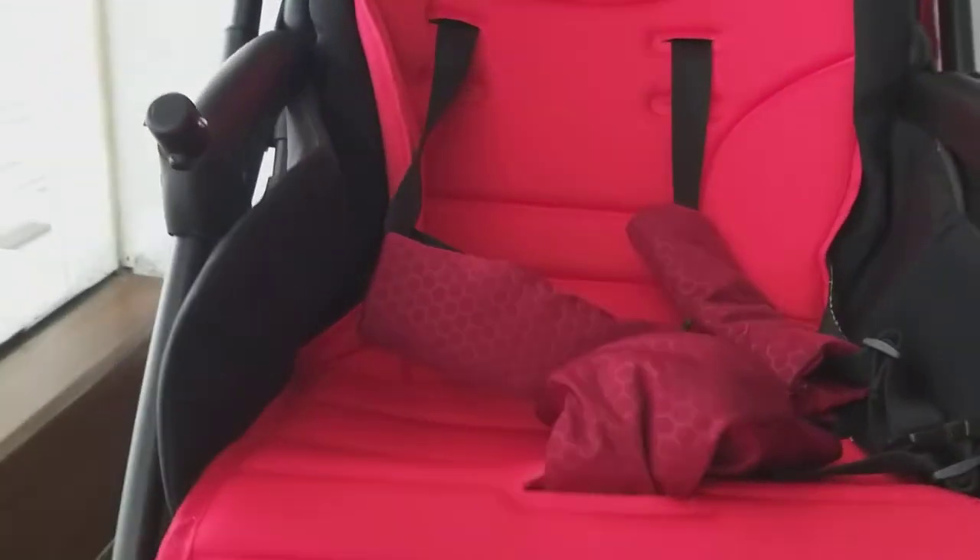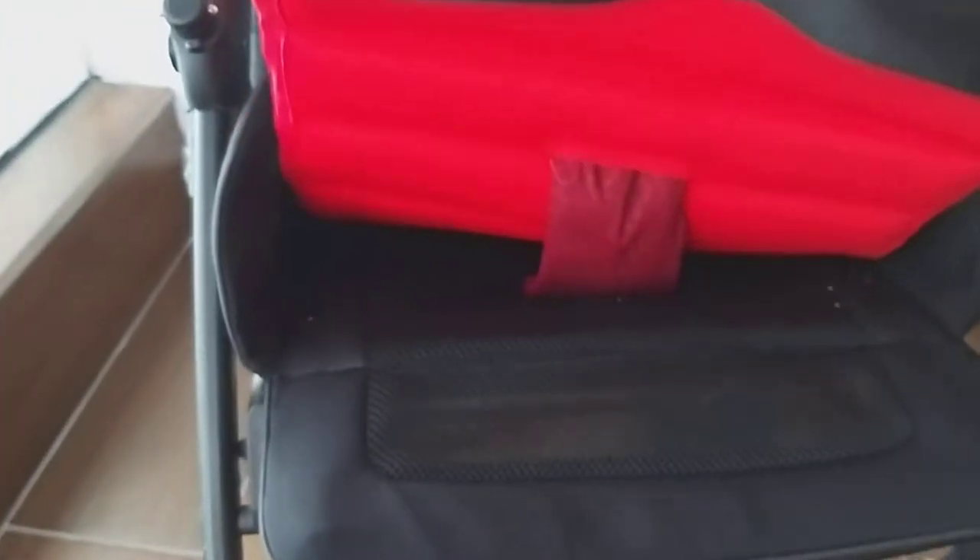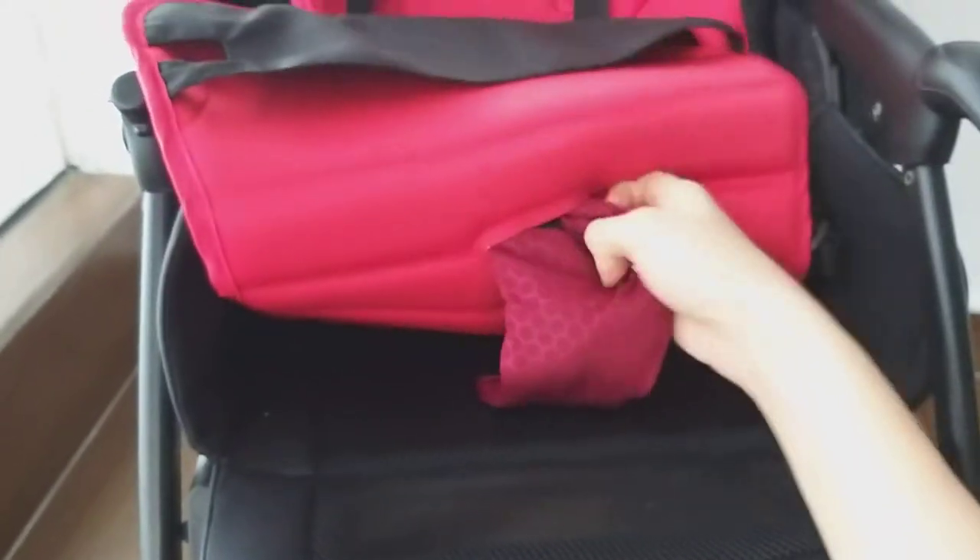I'll bring it back up and remove the red cushion. What you have to do is put your hand under here and just remove it — just like that, and there you have it. Also remove from here, just pull up like this and remove this part. And look — you can already see crumbs from biscuits and all the baby food.